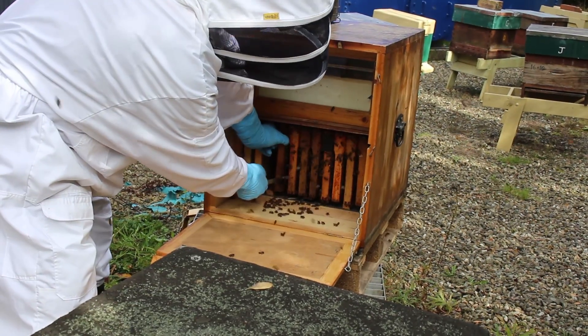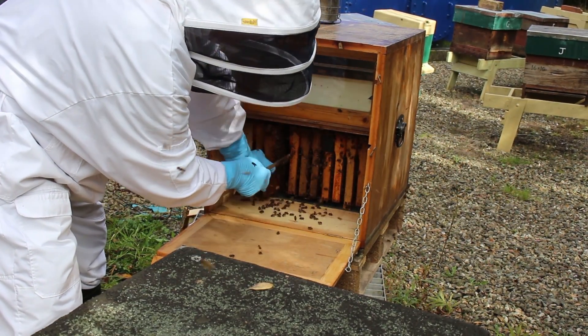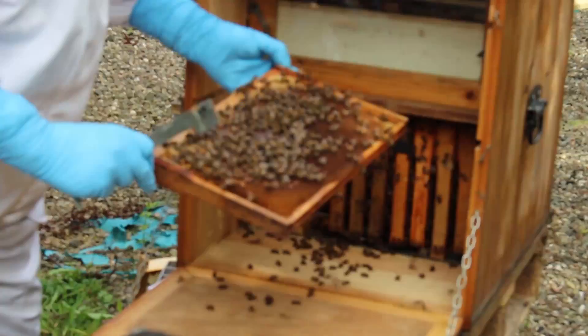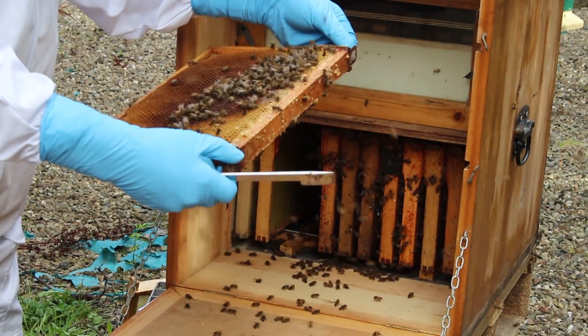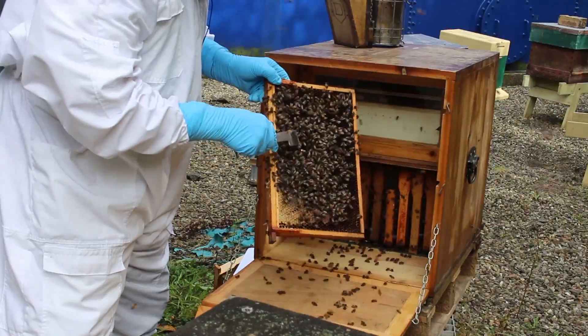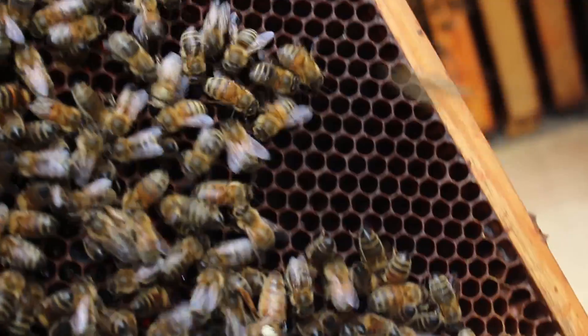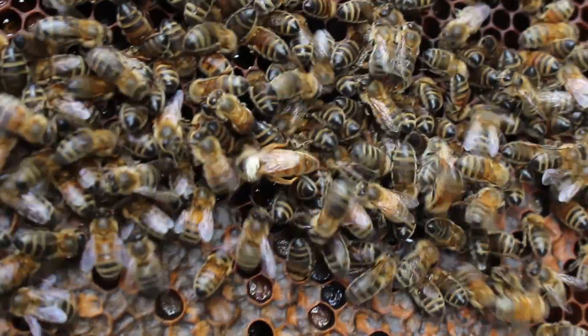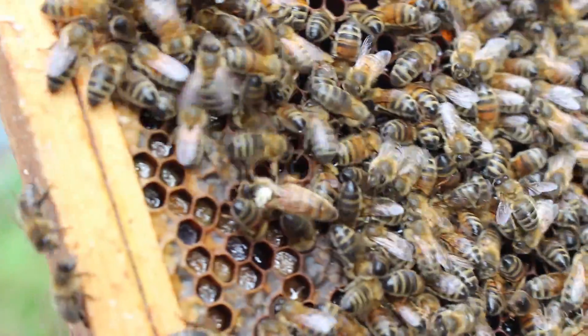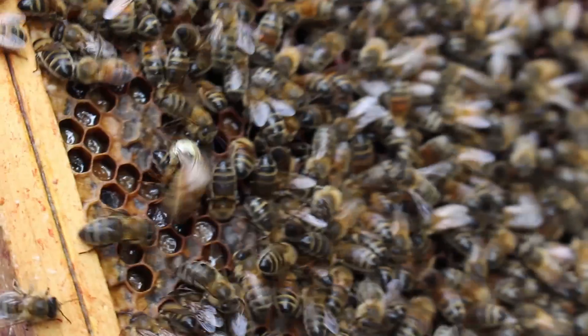We take out another frame and can inspect the frames as we would on a normal hive. Here is the queen — she's marked white in this hive because she's this year's queen. She doesn't really care whether it's an AZ hive, a Smith hive, or any other sort of hive.